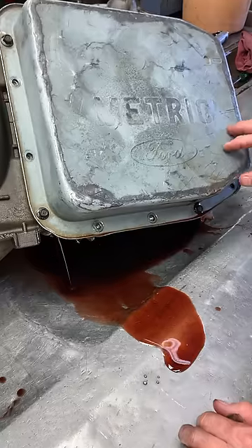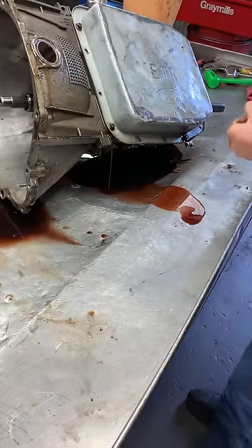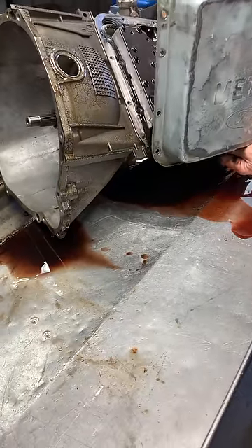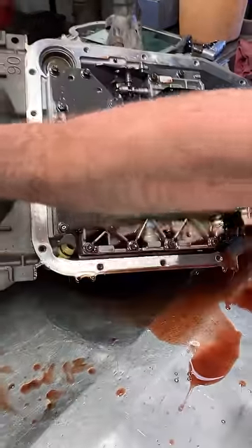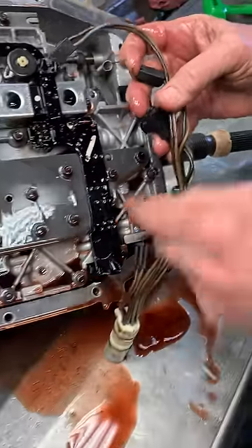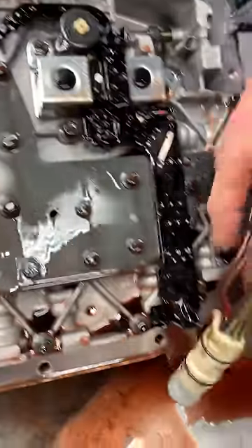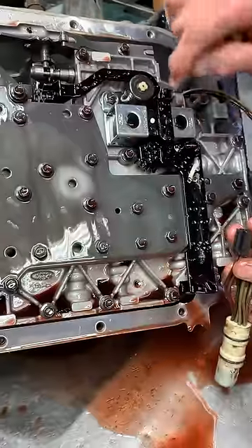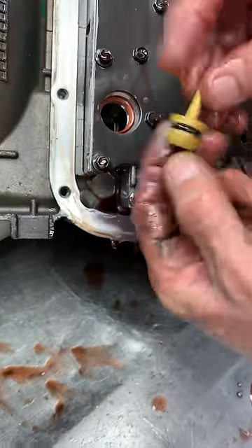We put a flat pan on these — it makes it easier to get on the transmission jack and get it out of the vehicle. The AODE transmission has a plug coming in with wiring that connects to your shift solenoid, lockup solenoid, and pressure control solenoid, and it also has a temp sensor that plugs in separately. But the 4R70W has a temp sensor built into this plastic bracket right here — that's another way you can tell them apart.